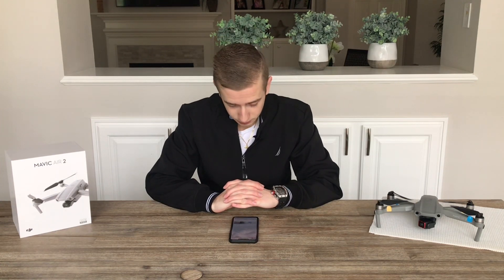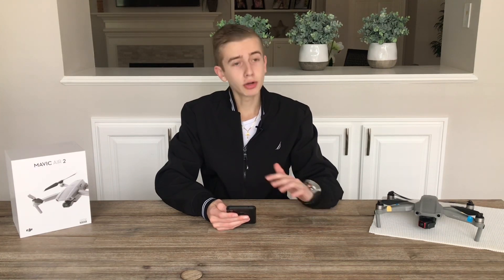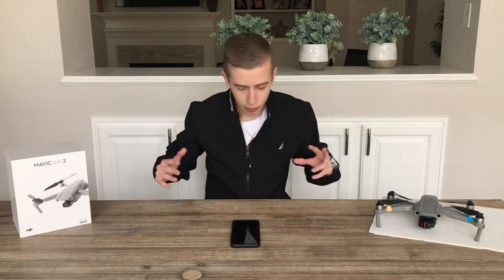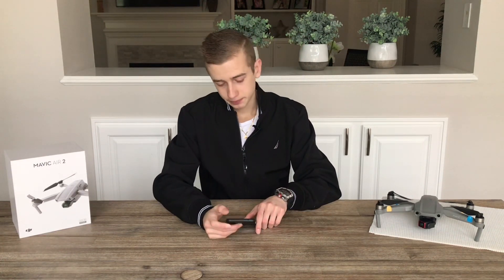Another option is that DJI could be creating their own chip. This wouldn't be crazy — especially since DJI recently reported working on their own self-driving technology. There's no news yet about DJI developing their own chip, but it could definitely happen and we could see it in the Mavic 3. Regardless of which processor it uses — the Ambarella CV5, a custom chip, or an existing one — I'm feeling pretty confident the Mavic 3 will have at least 8K, because DJI always wants the best specs on a new product.